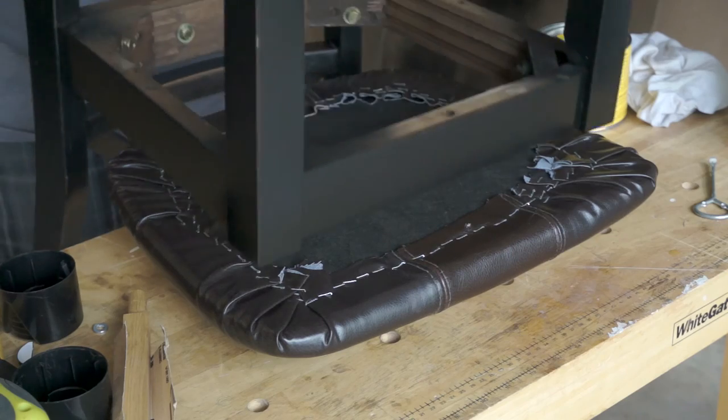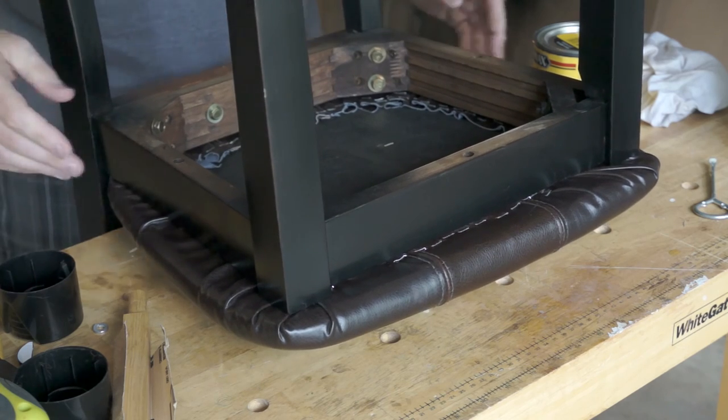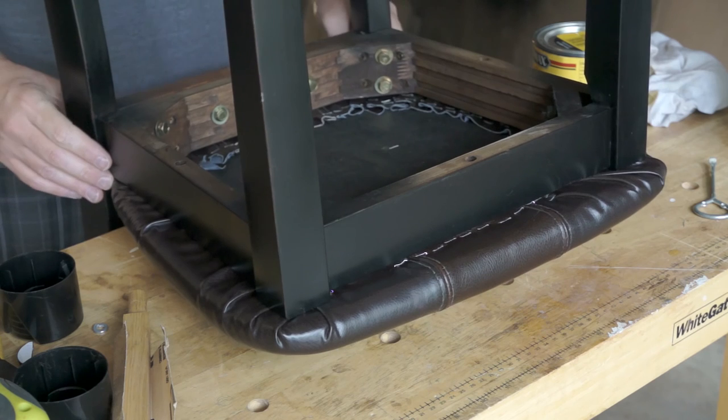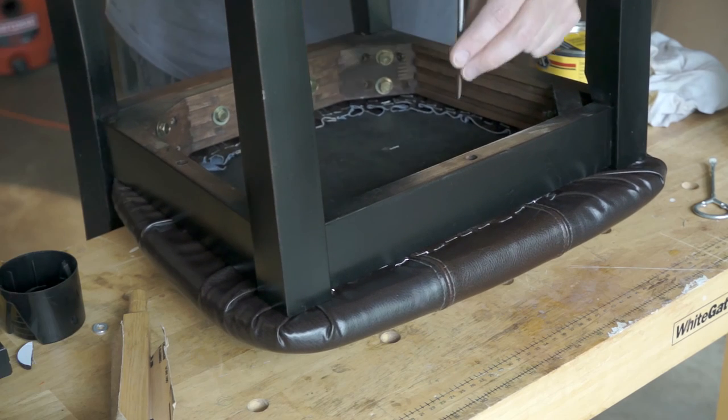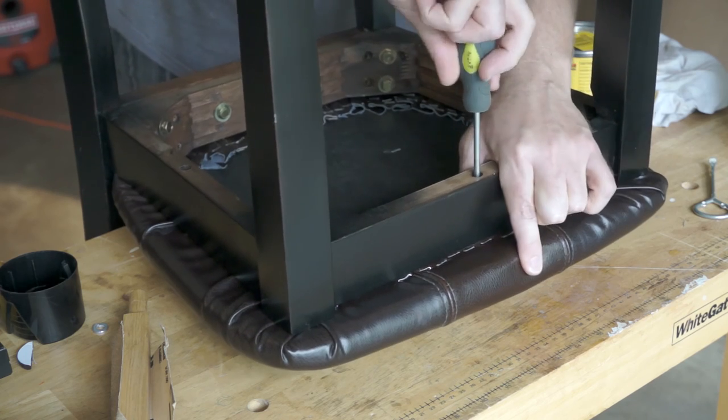The last step is to screw the seat back on. If I was doing this again, I would have measured how far the seat overlaps the chair frame and placed the staples further in so they weren't visible outside of the chair frame. But you'd only ever know it if you flip the chair upside down, and no one will be doing that — so no harm, no foul.